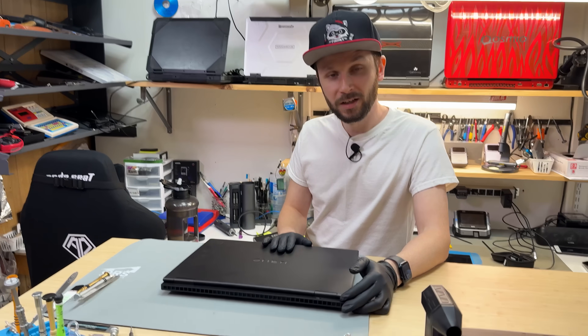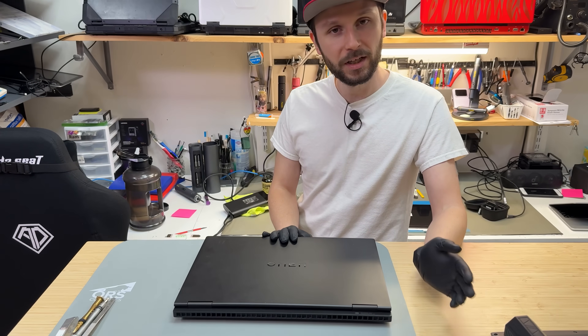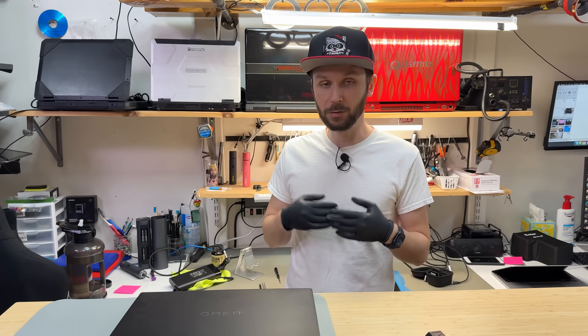So today I have an HP Omen — what I like to call HP Oman — and my customer's complaining that there's white splotches on the screen and they want to replace the screen.